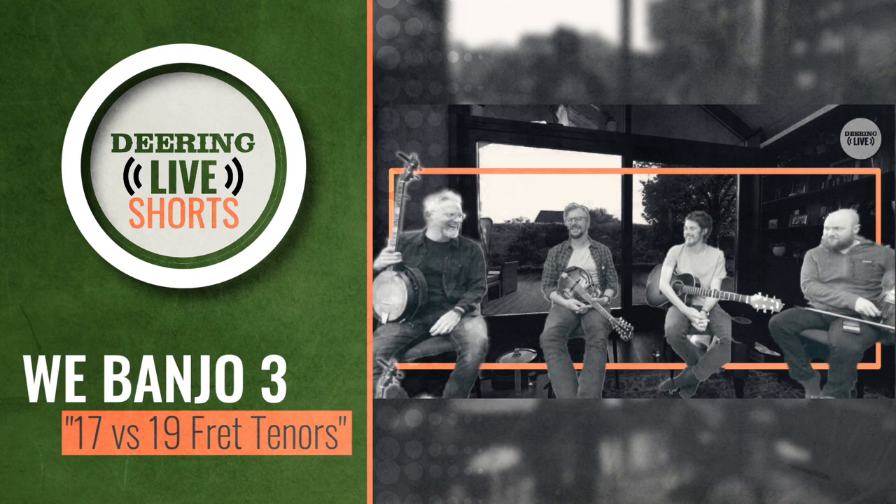I never liked 17th fret banjos, and that's just a personal thing. I found them boxy and kind of heavy and hard to play because of the short neck. You tend to need heavier strings on a 17th fret. And this is why I love the 22-fret, because I could use even lighter strings and you've got more tension.